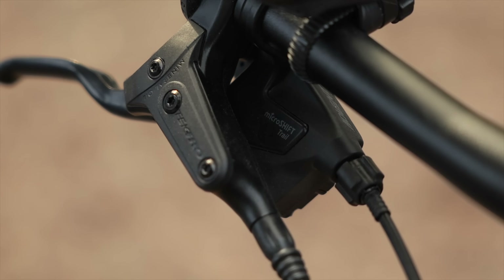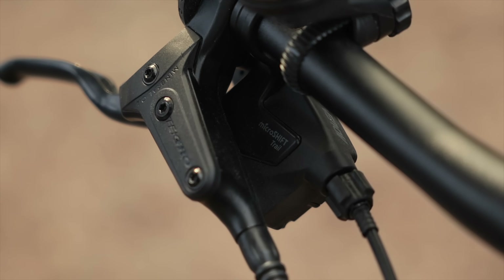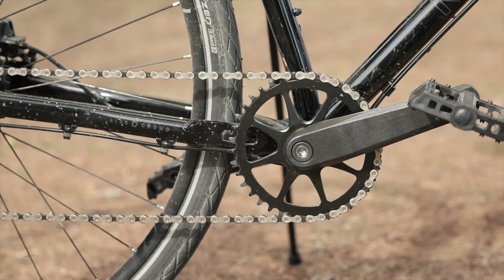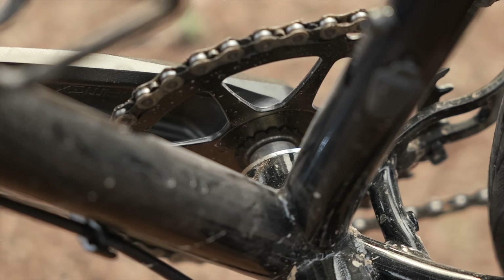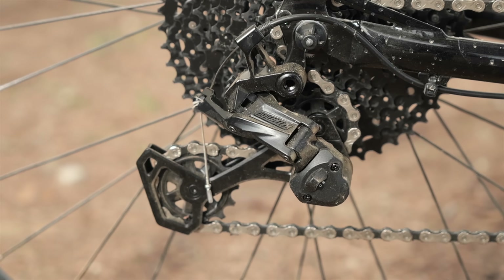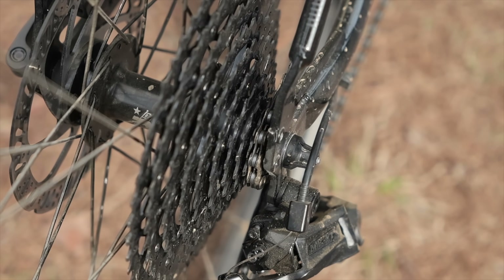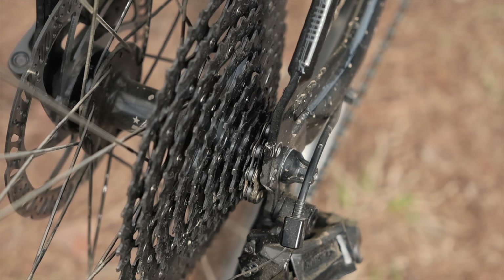For the stoppers, you've got Tektro hydraulic disc brakes. The drivetrain is a pretty interesting mix that kind of takes after my own heart of hacking together drivetrains. The crank is a 38-tooth non-branded crankset, and it's hard to say if you can replace the chainrings with these cranks. It is 1x, and the shifter and rear derailleur are MicroShift Advent X, but the rear cassette is a pretty wide range 11-51 Sunrace cassette in 10 speeds.